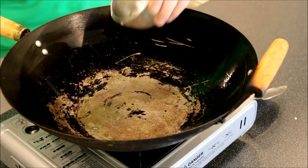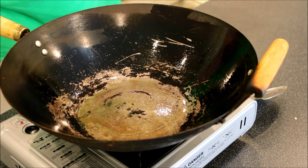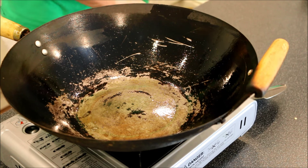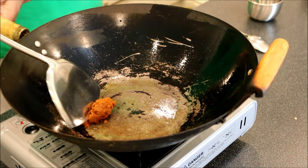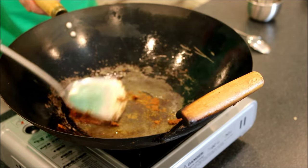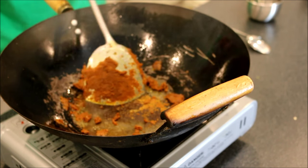The wok's warming up nicely now. Add two tablespoons full of oil, and then one tablespoon of Penang curry paste. And we want to just fry this off now, only on a medium heat — not a red hot heat yet. And just let it infuse with the oil.